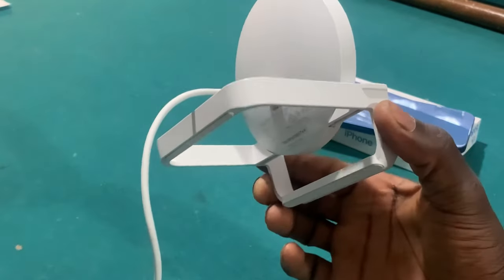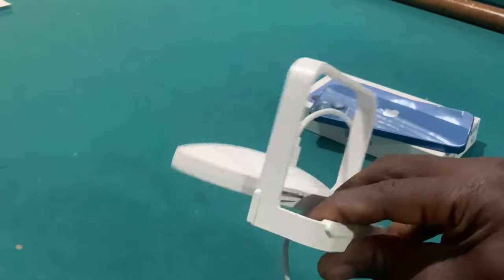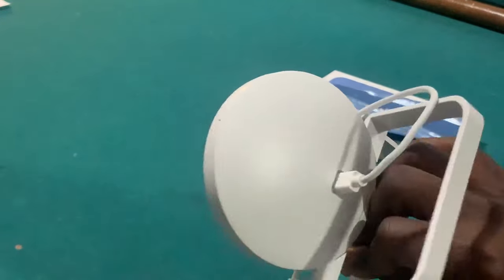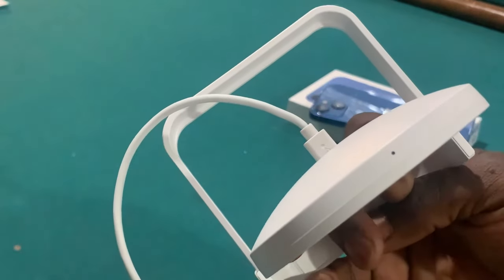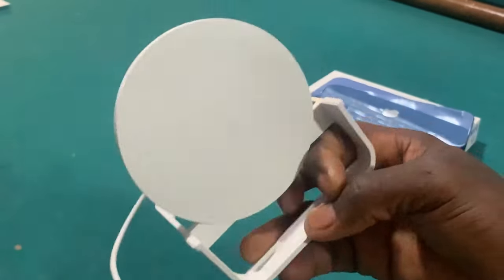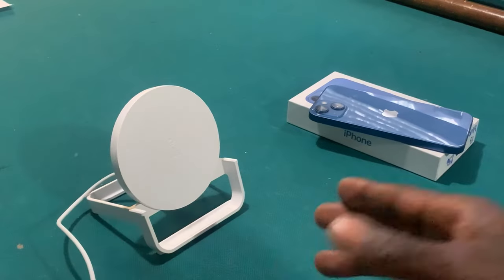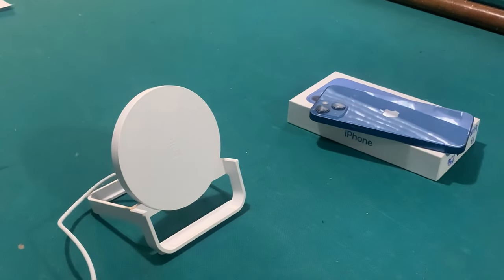There seems to be no LED indication on this thing as to if it's plugged in, if it's working, what the case is. Actually, there's a light — or a little hole on the top. This may be it. So without further ado, I guess we've got it out of the box and let's see what it does.